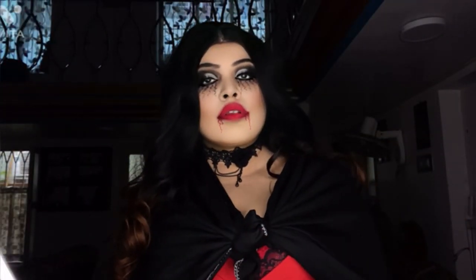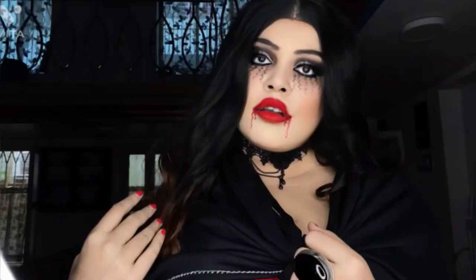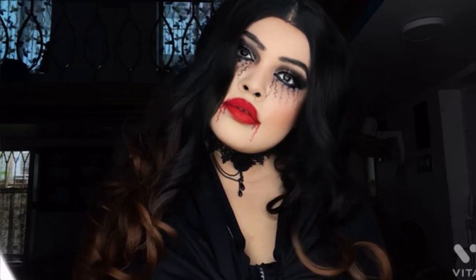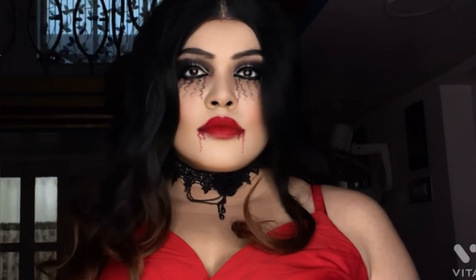Hello everyone, welcome back to my YouTube channel. My name is Veda, I'm a beauty and fashion influencer, and this is my YouTube channel The Real Queen V, where I post makeup tutorial videos and short videos regarding makeup tutorials two to three times a week.